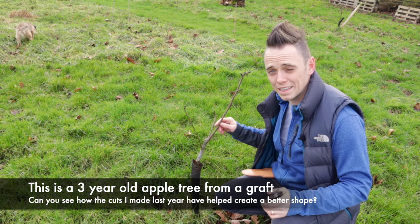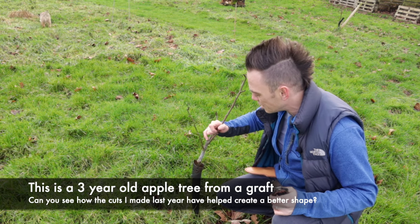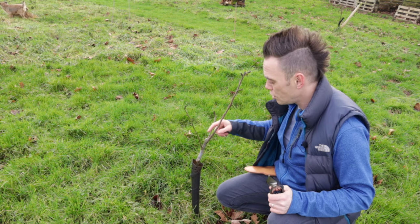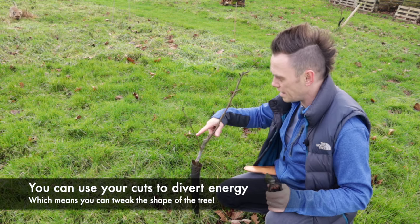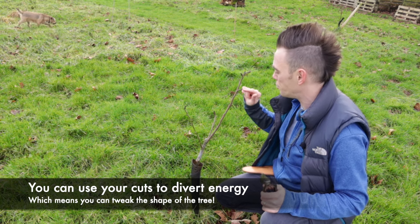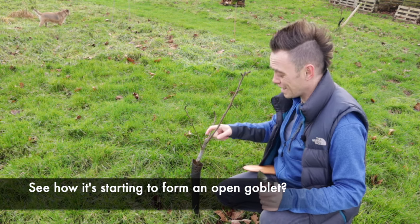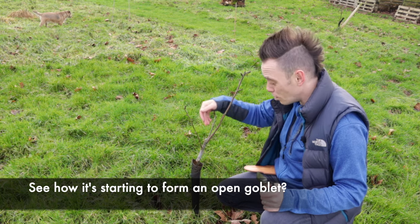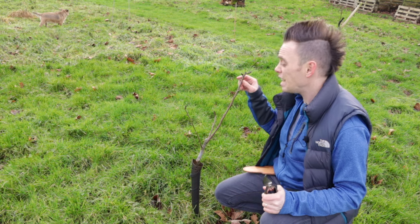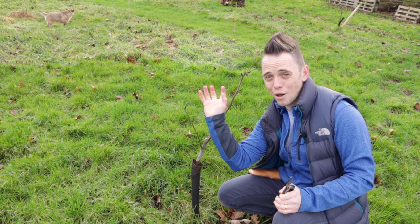This is a good example of the pruning I did last year and how the tree has formed its shape this year. You can see a pruning scar down there where the competing leader was — I cut that out and all that effort has been diverted into these two laterals. I also cut the top of the main leader off, and you can see we've now got laterals pushing out and forming that open shape. For this year I'm going to leave it because nothing's crossing, nothing's damaged, and it's starting to get that open goblet shape.